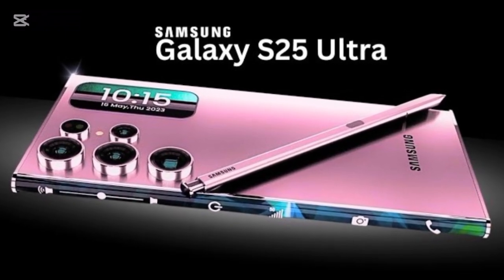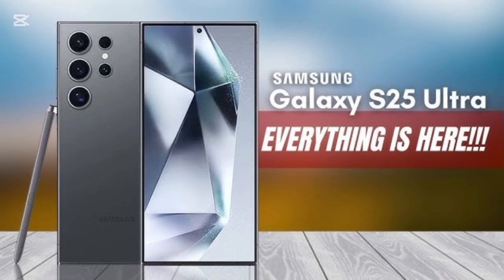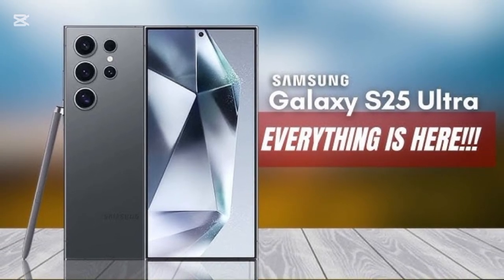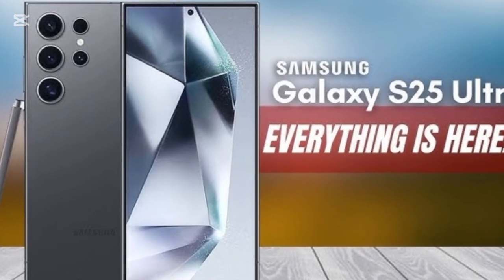Welcome to ZK Mobile, your go-to source for the latest tech updates. Today, we're diving into the highly anticipated Samsung Galaxy S25 Ultra, a smartphone that's pushing the boundaries of innovation.